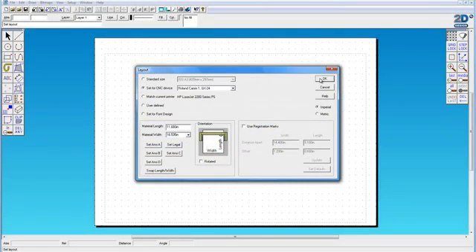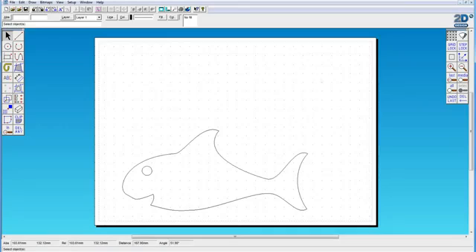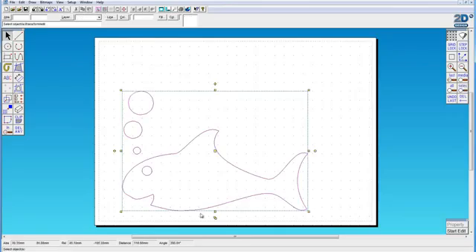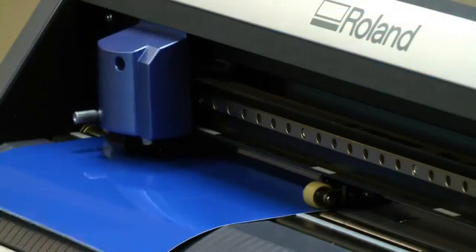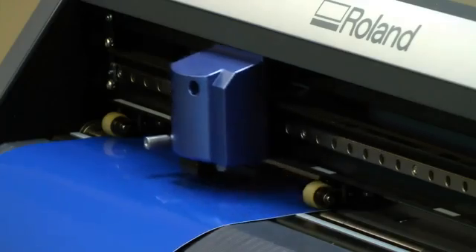Now we're going to have a look at how 2D design software links directly to the CAM1. You can create a drawing on screen using some very quick and simple routines and then output that drawing directly to the CAM1, controlling both the speed and the pressure of the cut. What we're going to do here is output a very simple drawing that a student may have created.